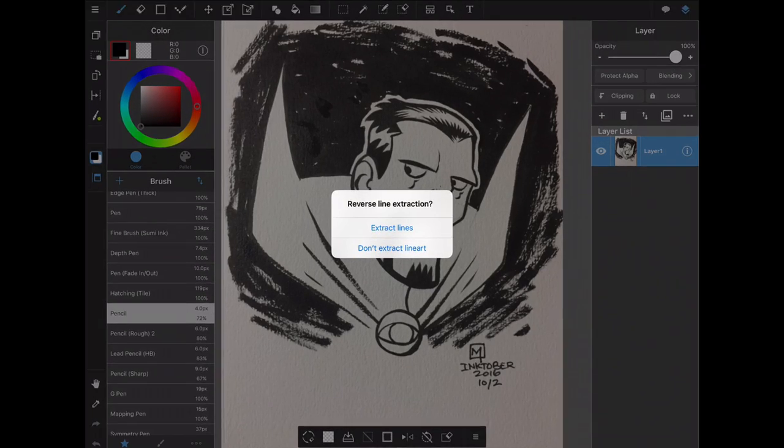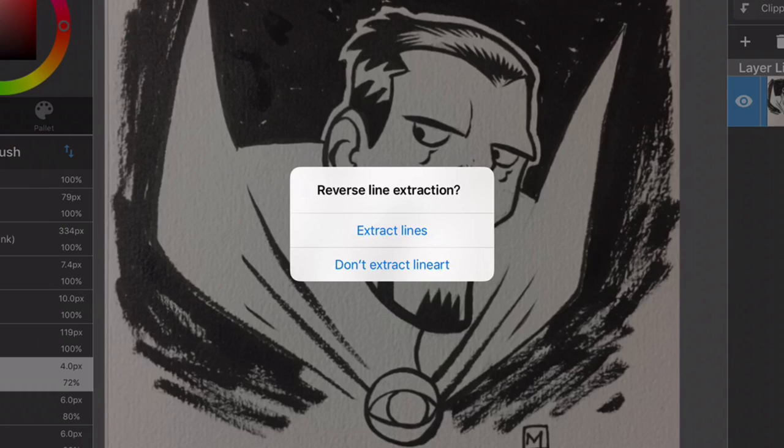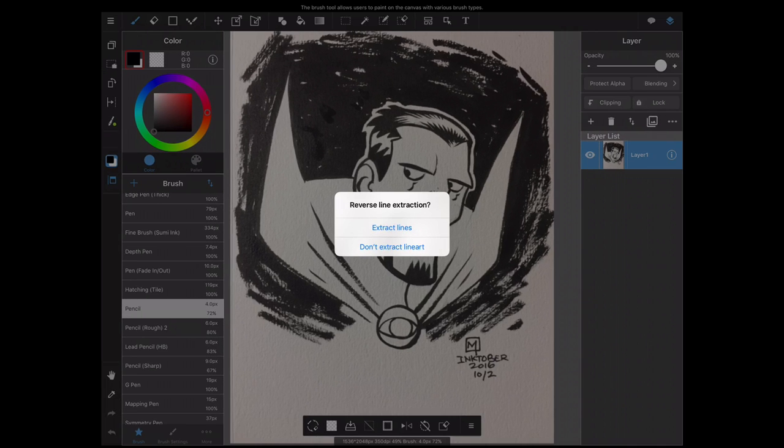Here's where things start to get interesting — once you import an image, Medibang Paint has a hidden feature that offers to extract all of the lines from the image. We have two choices: we can extract lines or choose not to extract the line art. Our goal is to separate the black from the white on the page, so we're going to tap on Extract Lines.